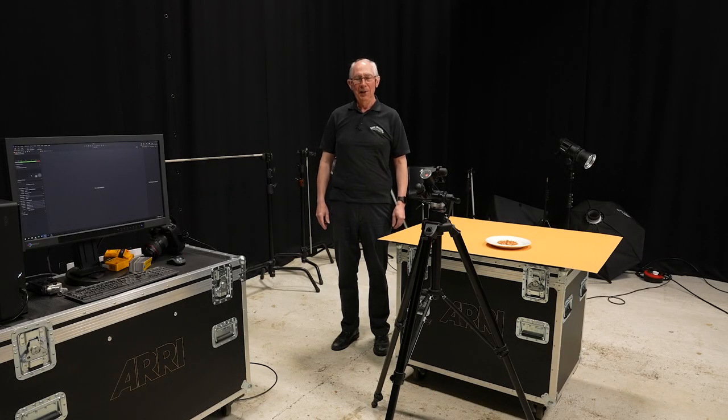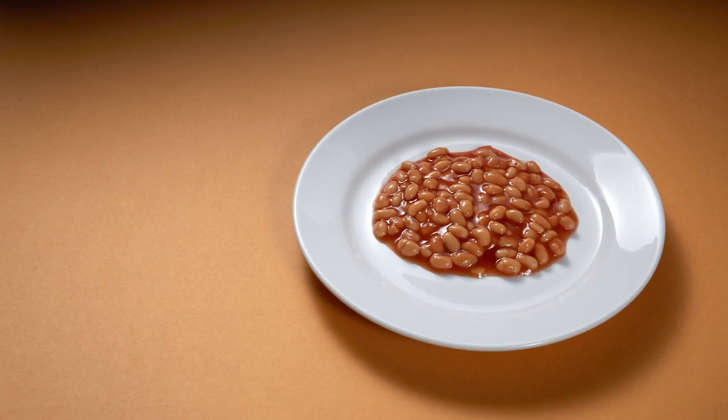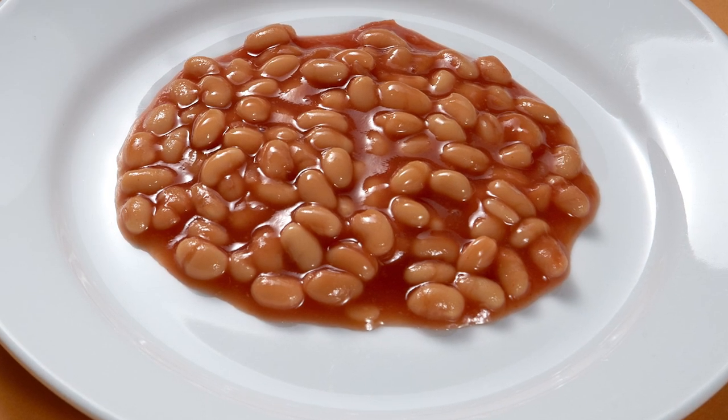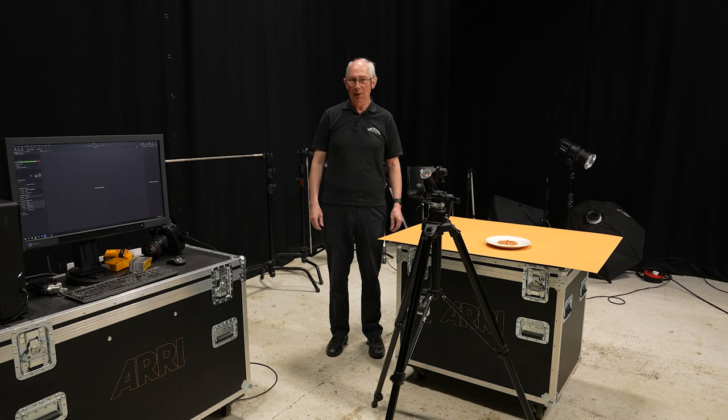Hello and welcome to my studio. In this video, I'm going to show you how I made this image. The ability to manipulate highlights and shadows is a powerful technique, especially with shiny or reflective subjects. This image was produced with just one light, although it has the look of a multiple-light setup. And in this video, I'm going to show you exactly how I did it.